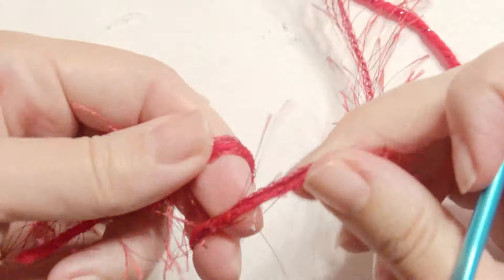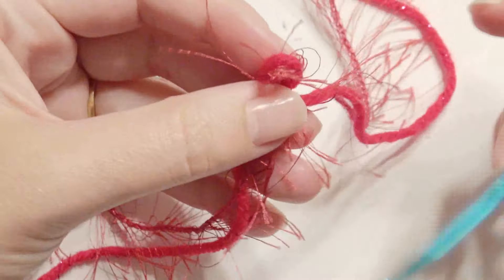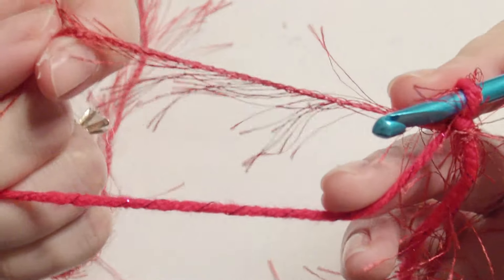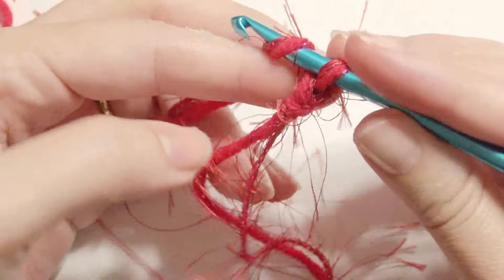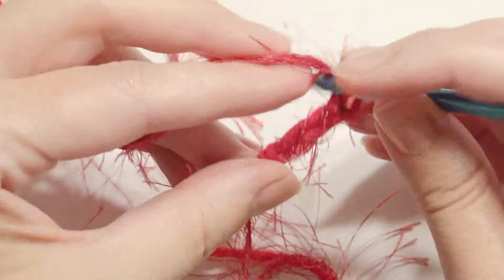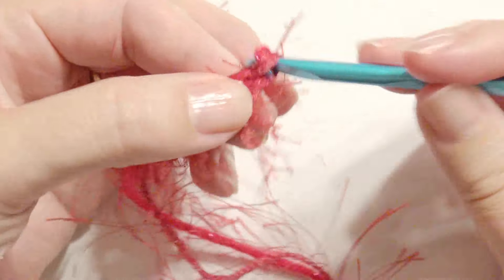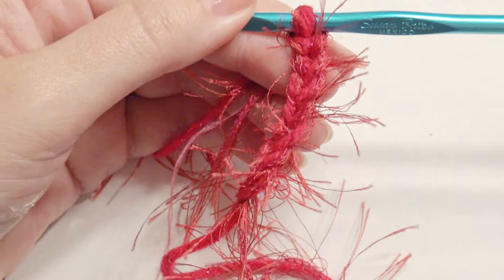For the small tree, I'm going to take fun fur and regular yarn and chain about 400 chains or so to wrap around the small tree — this will make the tree really cute and fuzzy. You're just going to yarn over and pull through, and continue on depending on the size of your tree. It did take more than a few hundred chains to create the fuzzy yarn with the regular yarn.